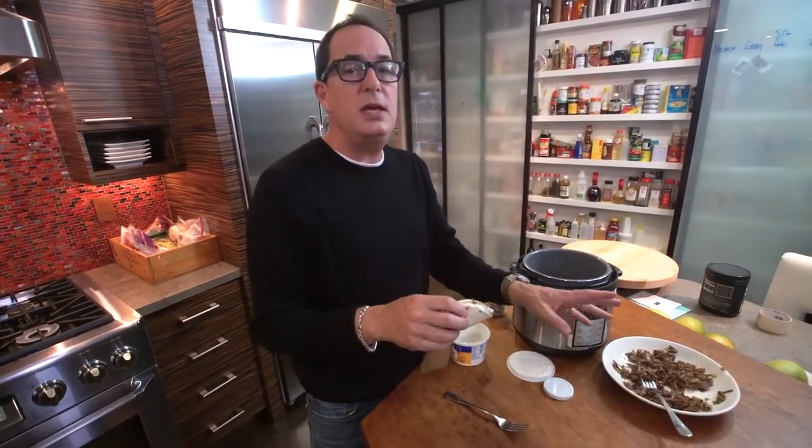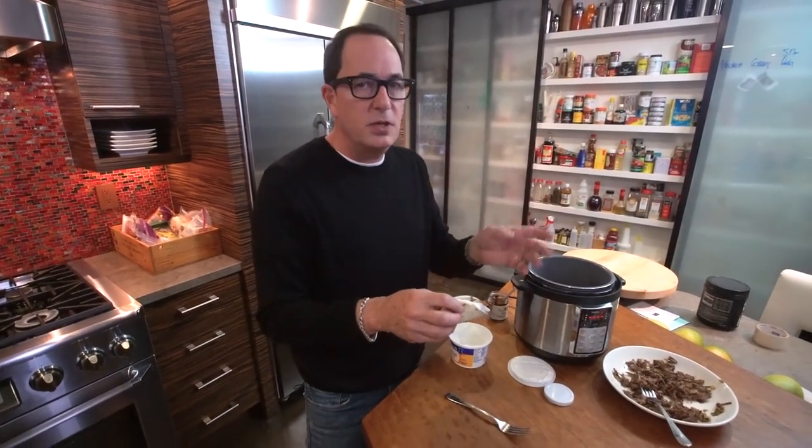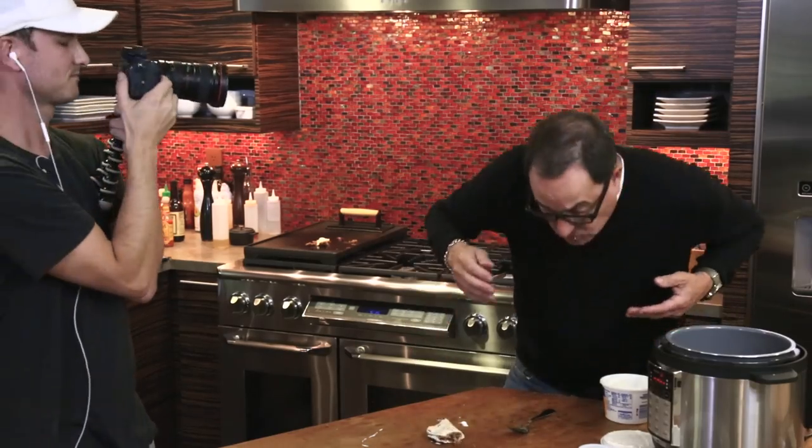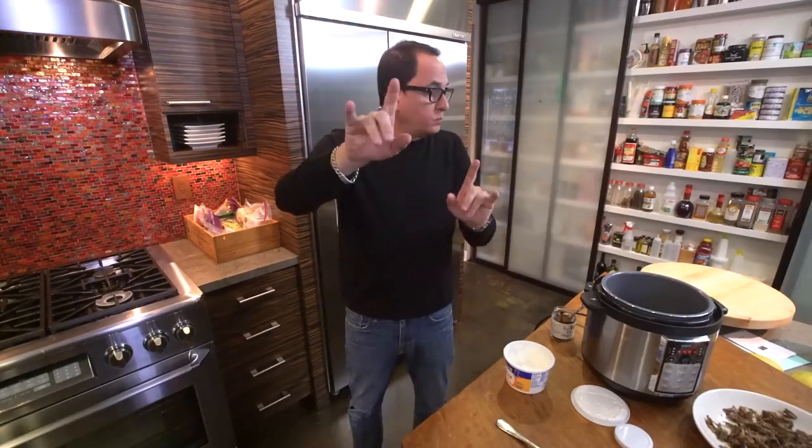And let me tell you something — this will reheat ridiculously well over the next couple of days. If you don't have a pressure cooker, seven hours in a slow cooker, same thing. And if you don't have a slow cooker, probably seven hours at 250 degrees in your oven in a sealed container — Dutch oven style.